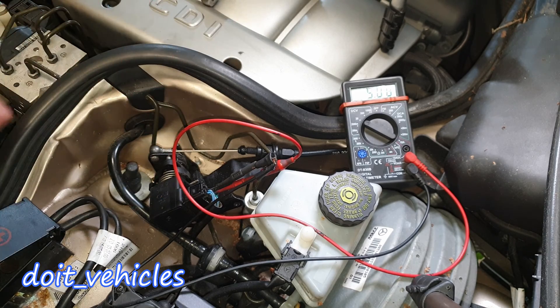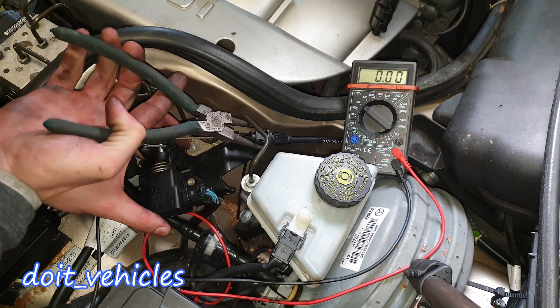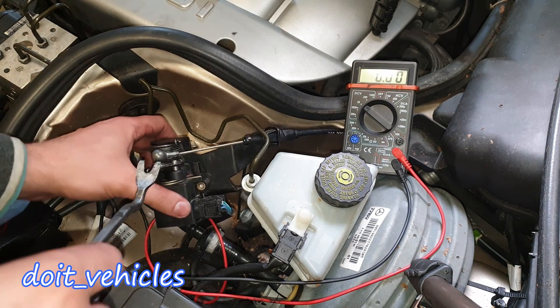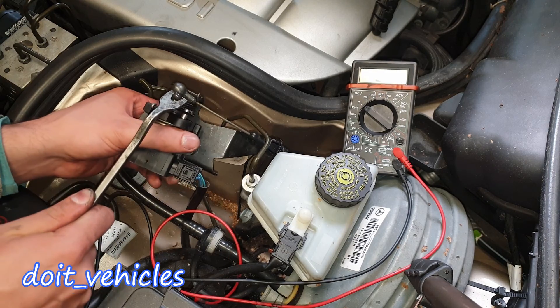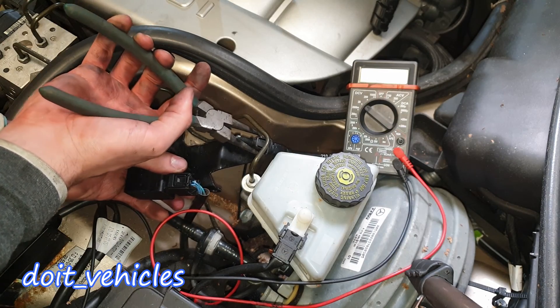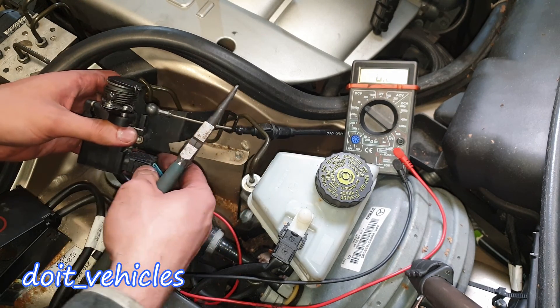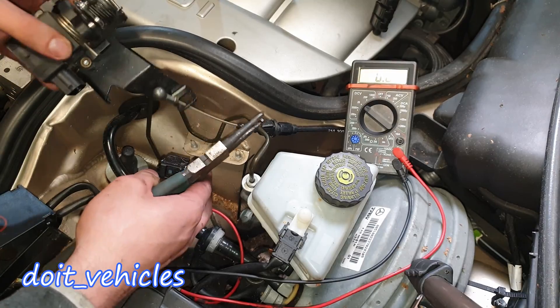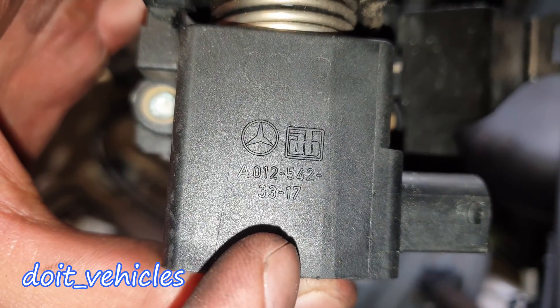Now if you want to replace this sensor, you've got to press on these two tabs and also pry out this bulb from here. Press on the two tabs and the sensor is out. This is the part number if you need it.